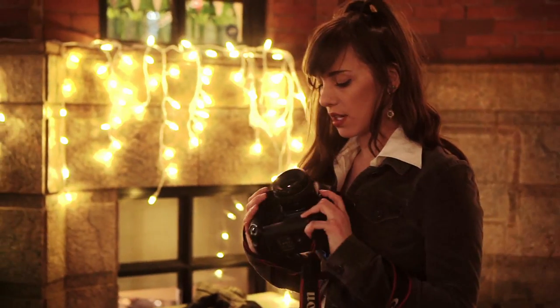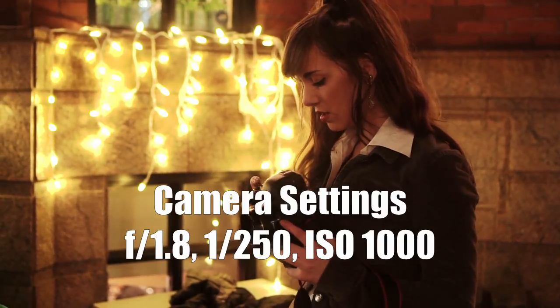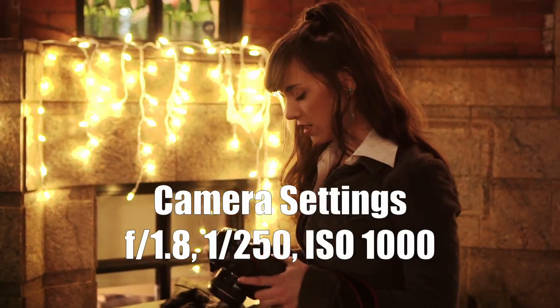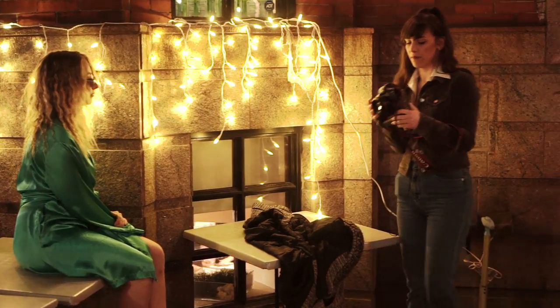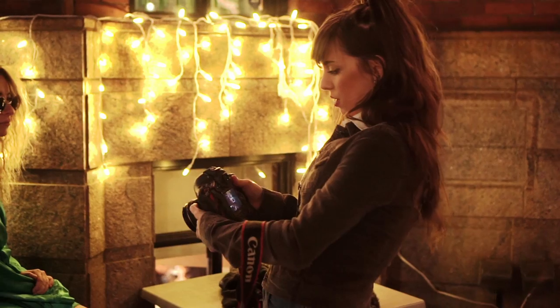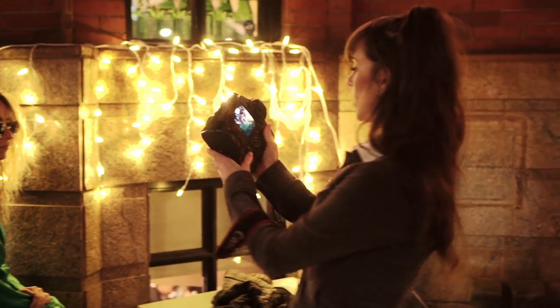I'm shooting with a 50mm 1.4, and I'm at 1.8. I'm going to bring down my ISO — I'm at 1,000. I got her portrait, and now I'm going to switch to manual focus so I can see the overlay.